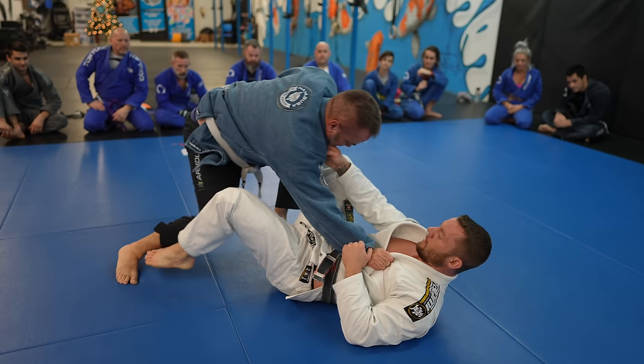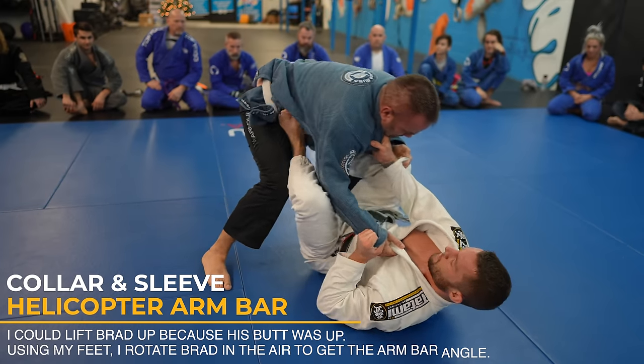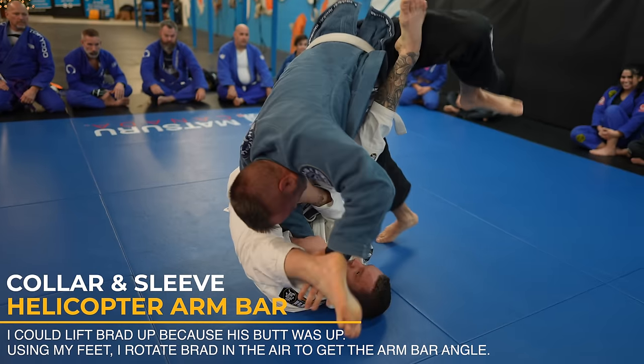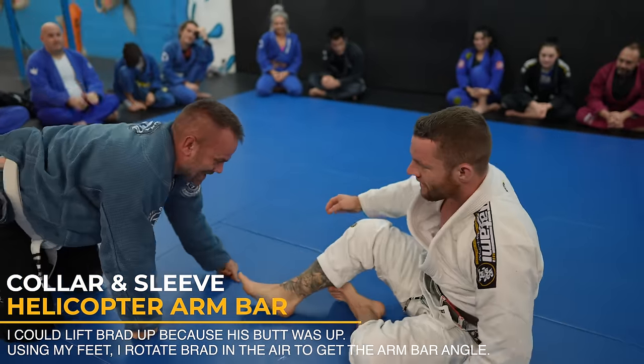I'm going to lift Brad up with my feet — if you've seen my 20 tips video, you'll know exactly why. His butt is too high. This part might look slow motion, but it's not — just good control of my feet and a beautiful helicopter armbar. Give me those sweet, sweet style points.